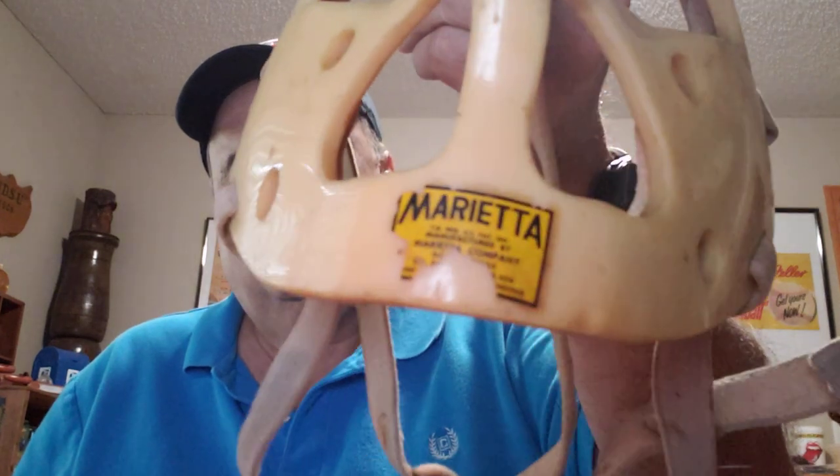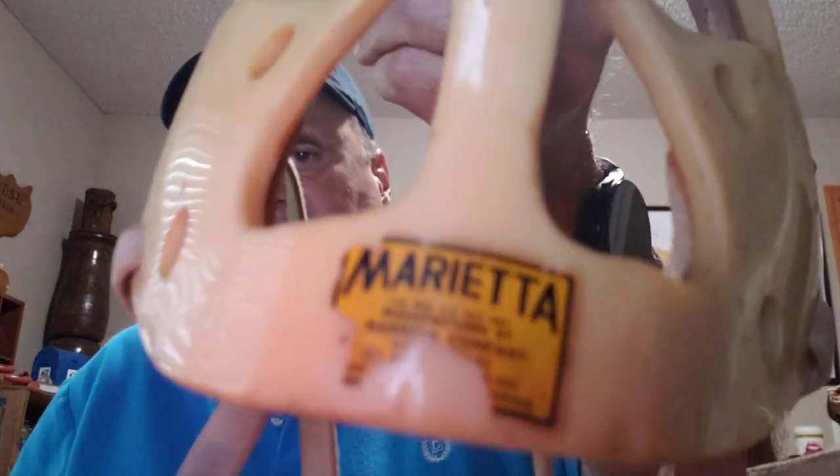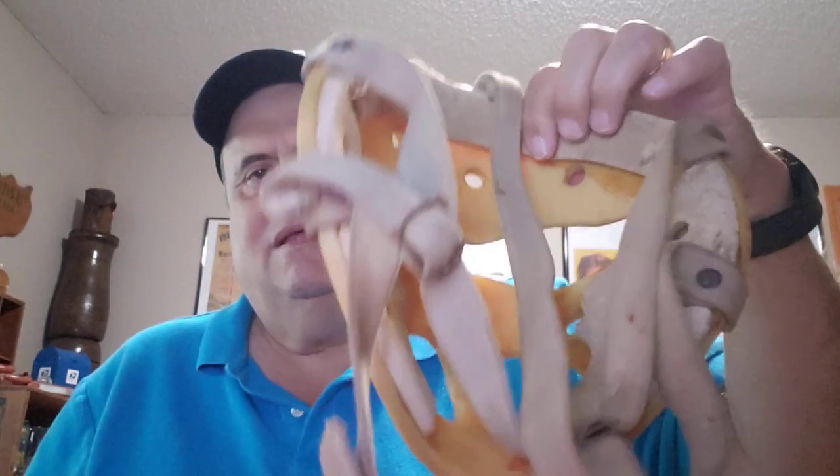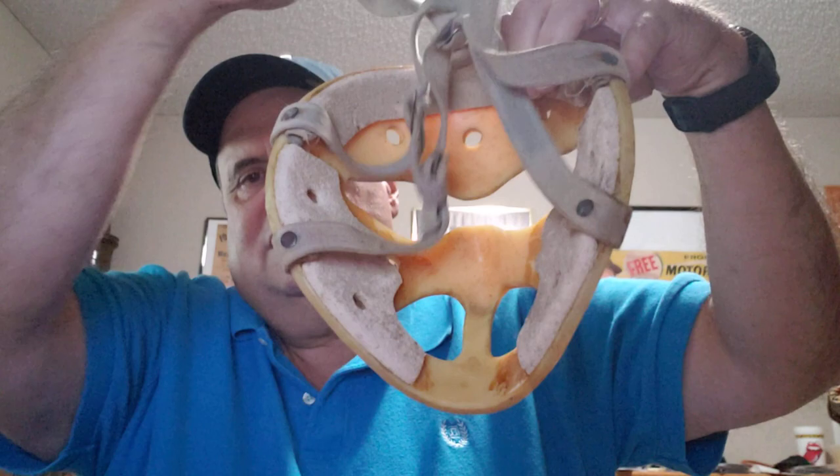Welcome back to the channel. Today we're going to look at some sports equipment. This is a vintage hockey goalie mask, probably from the 60s — it has 'patent pending' on there, which helps people date things. It's got terrible padding on the inside, kind of cool. Looks like it's been hit a few times, and it looks like somebody might have even shaved around the eyes a little bit.